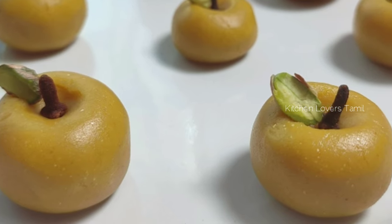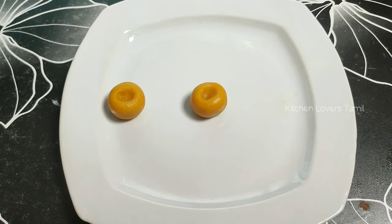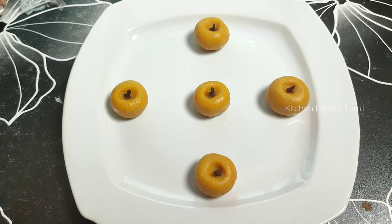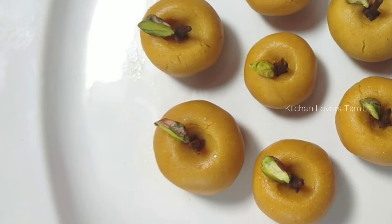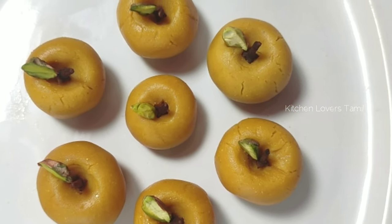Welcome to Kitchen Lovers! In our kitchen, we will try a sweet recipe. If you do this sweet recipe, you will be ready in no time. If you do this, you will be able to make this apple recipe in the kitchen.